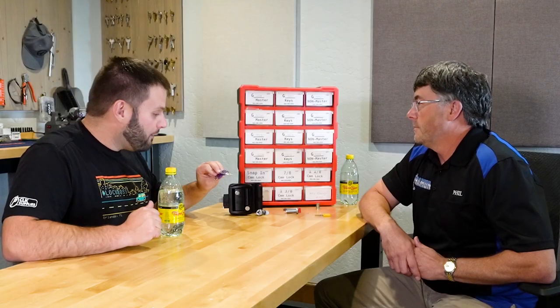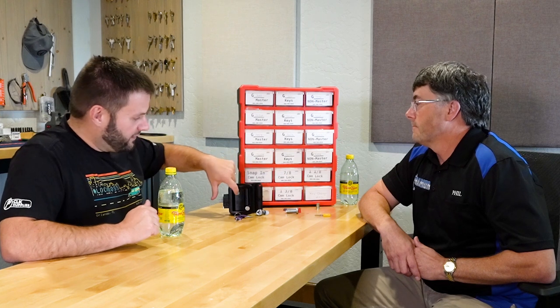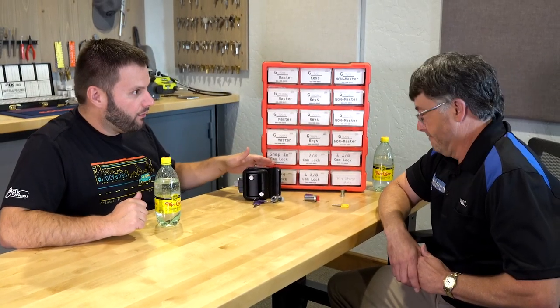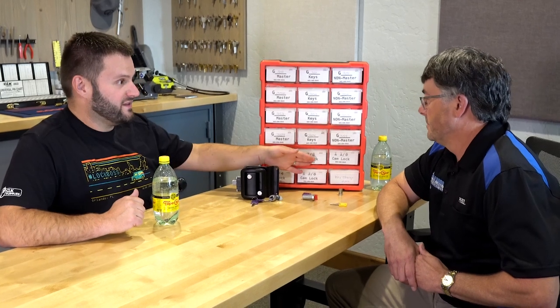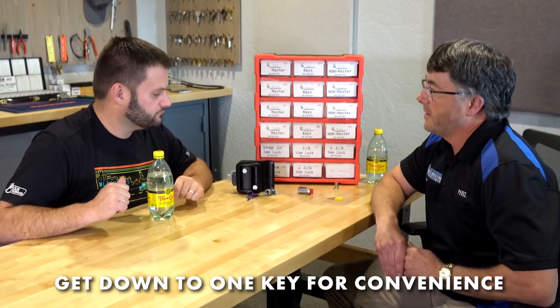Once the new door lock is in, it comes with a couple of keys. You can then use the kit to replace the cylinders with matching code numbers, and replace all the cam locks with Global Link cylinders — and now the entire camper is on one key instead of a handful.